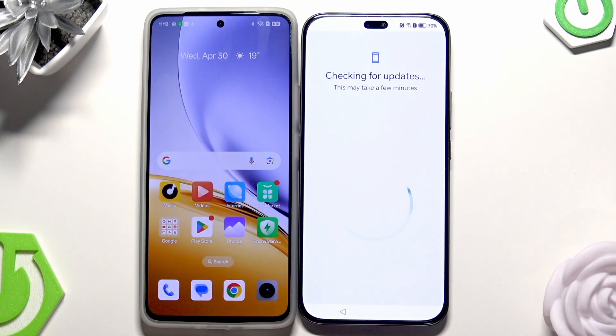It's checking for updates, as you can see. Getting your phone ready — this might take a few minutes, so let's wait.